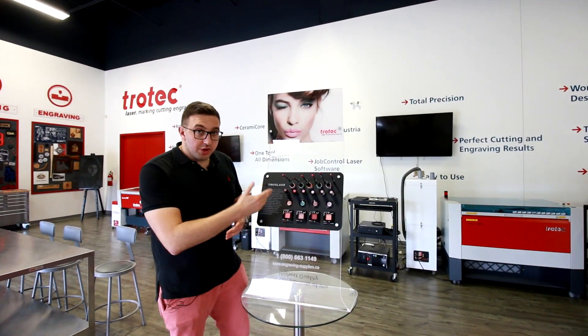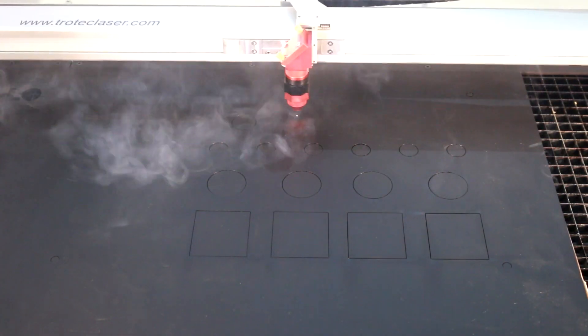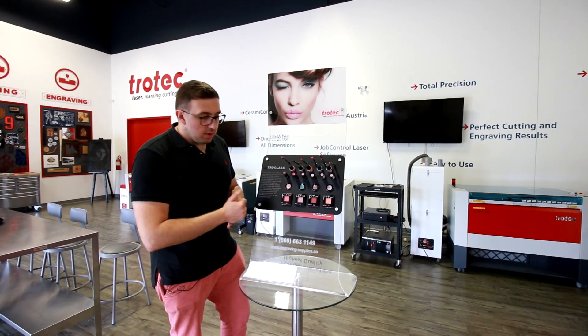We also cut the shapes for the makeup. We basically measured the different diameters and squares of the makeup items and cut the holes right out of the acrylic.